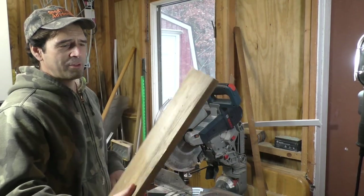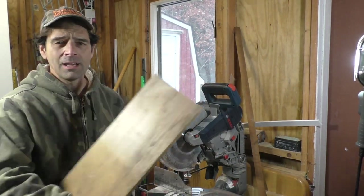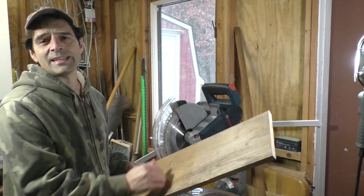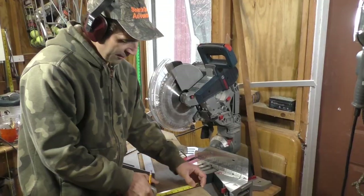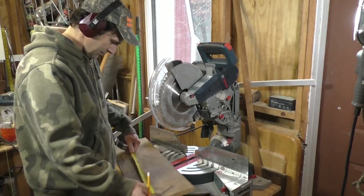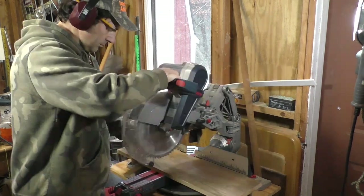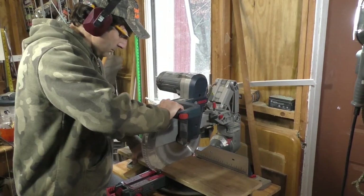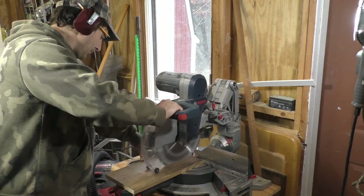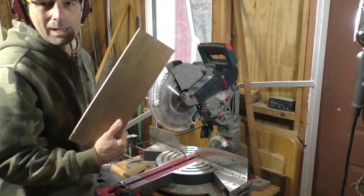I'm starting off today with just a piece of three-quarter inch pine. I'm going to cut it down to five inches width by 16 inches length. I'll mark my five inches, then mark by 16 inches. This sliding miter saw is so handy for quick cuts like this. Voila!